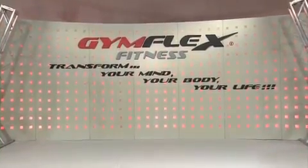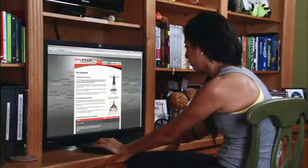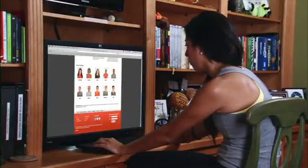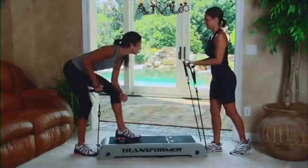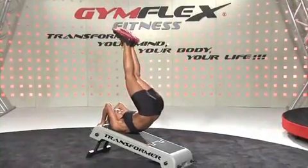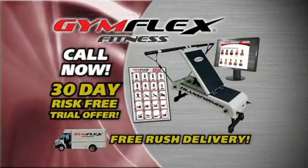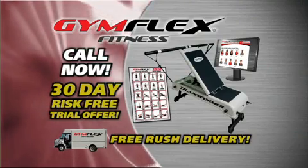Gymflex is a real fitness company, genuinely committed to your success. Call now or go to the website and commit to making the change. Remember, change only happens when you make change. Get on the Gymflex and get your sexy back. Gymflex makes it affordable for everyone, so please call your Gymflex representative or visit the website now.